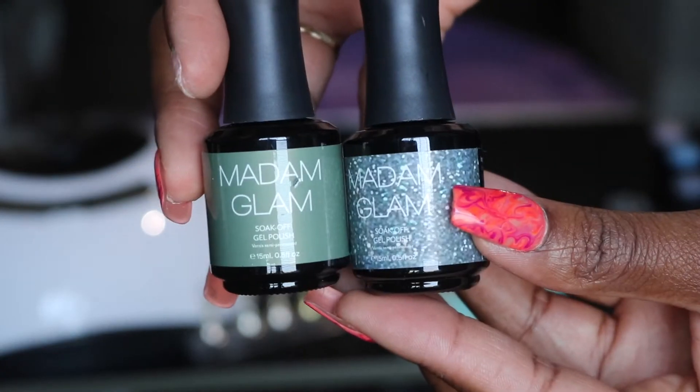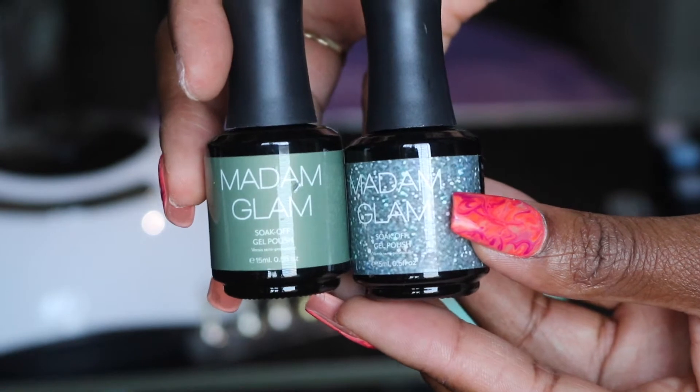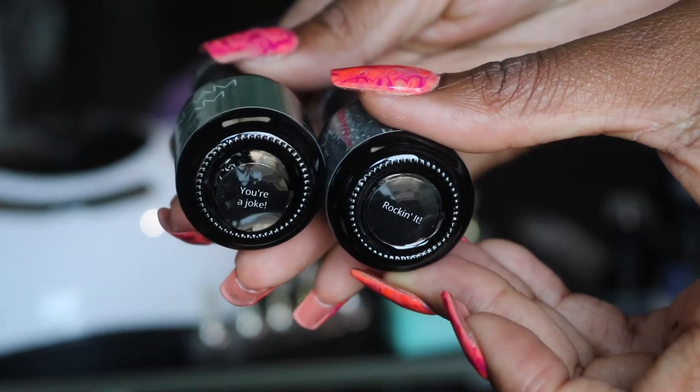For my nails, I'm actually going to use three colors, which will be these two. And they're named You're a Joke and Rockin' It. And then I'm also going to use Rockin' Blue.